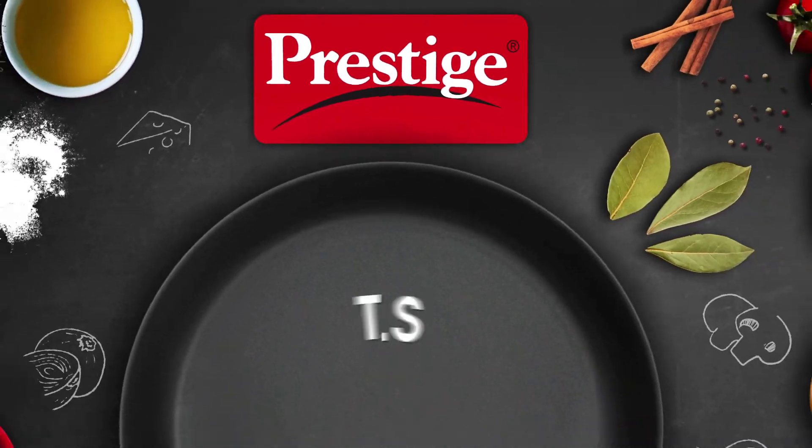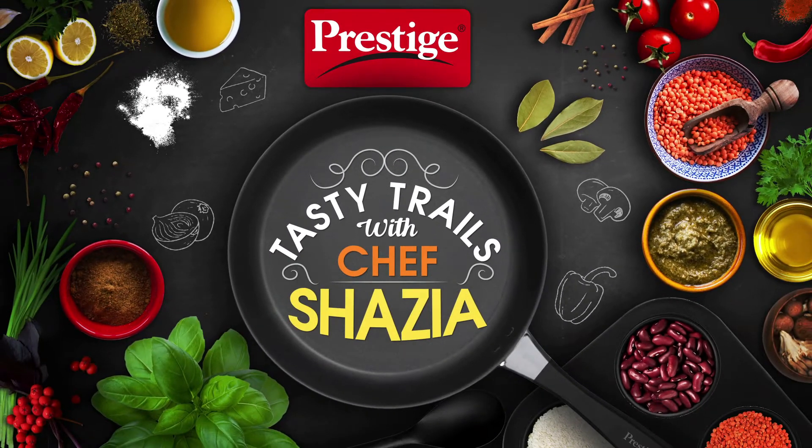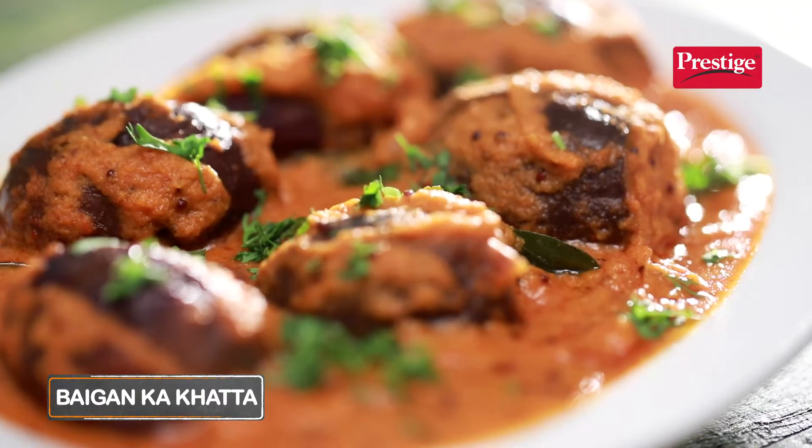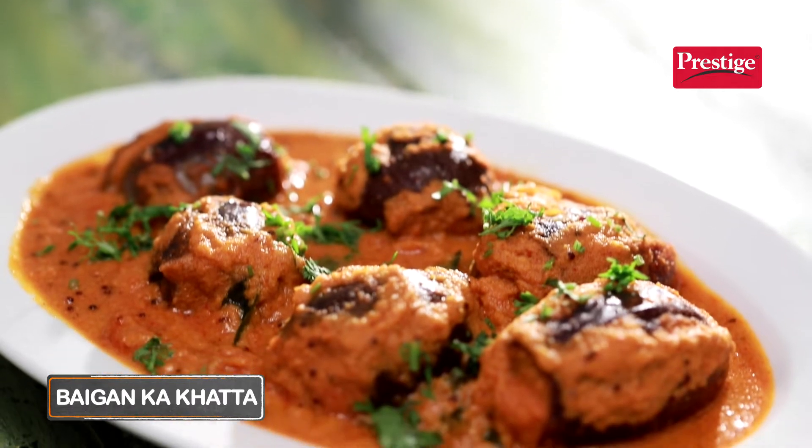Hello and welcome to Prestige Presents Tasty Trails with Chef Shazia. Today, we are going to make a very interesting recipe called Baigan Kattah. You can enjoy this brinjal curry with rice, rotis, biryani, and literally with everything.